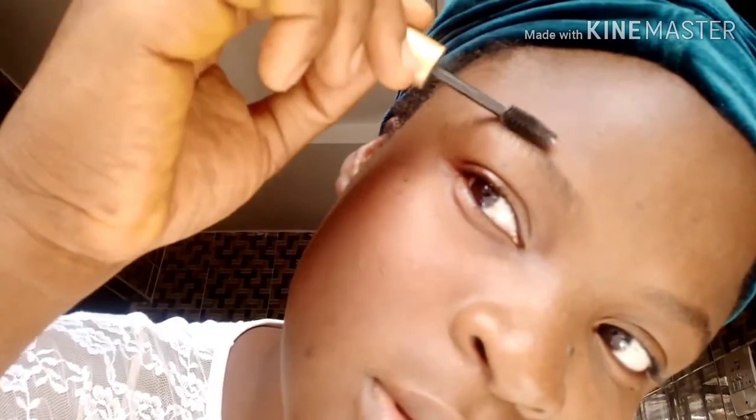Make sure you comb your eyebrow hairs with your groomer before you start to draw your brows. If you haven't shaped your brows or gone to a salon or professional for shaping, you're just going to comb the brow hairs till they are aligned properly. Brush upward, and after brushing upward, use your spoolie to just lay the tips down.